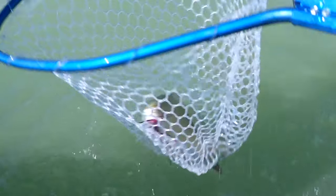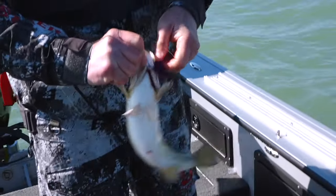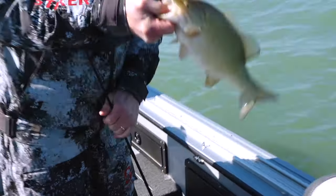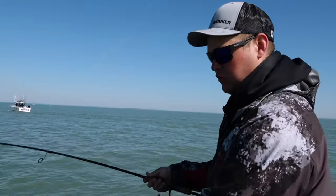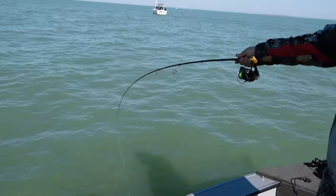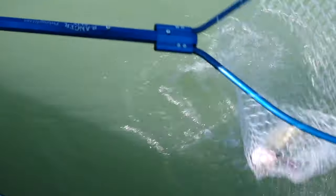Oh, that's a big smallmouth! Smallmouth like hair jigs too. I'm going to get him back in the water quick so he does well. That fish bit it while I was lifting up and he just absolutely railed it.